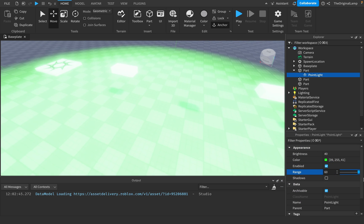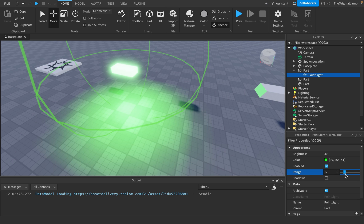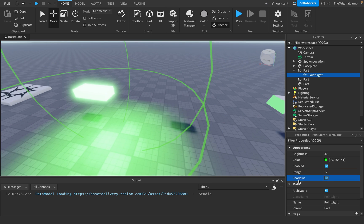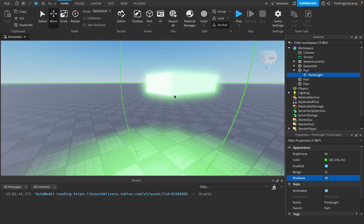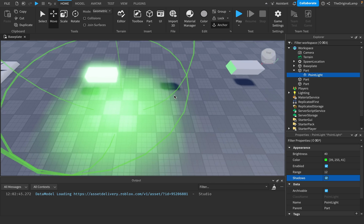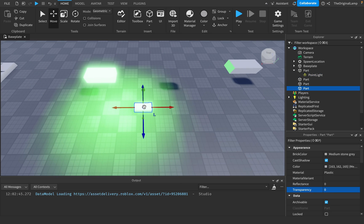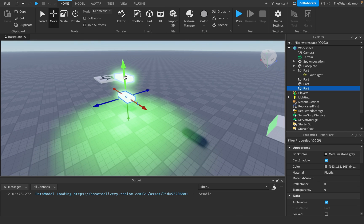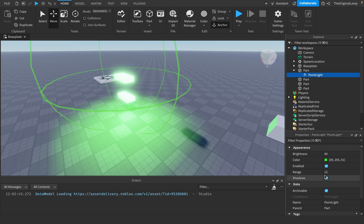Range should be self-explanatory. I'm not actually too sure what shadows is, I'll be completely honest. I think it's like if we have another part that's blocking the light — I think it's for that. For example, if we have something like this, I think what shadows does is related to that.